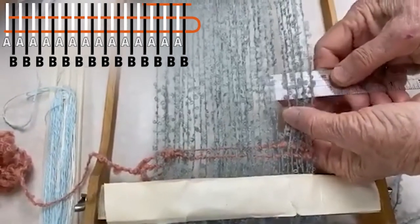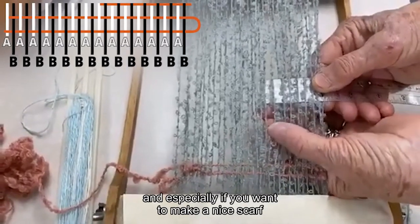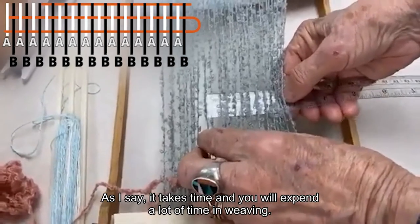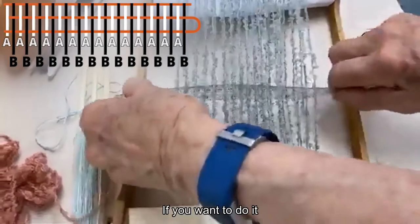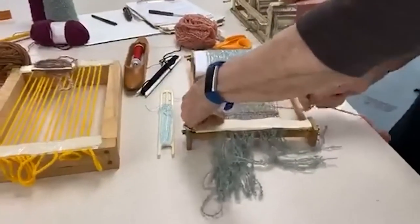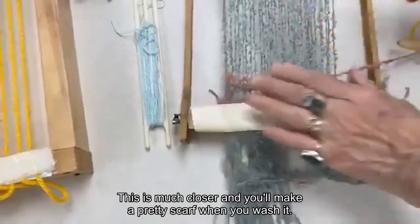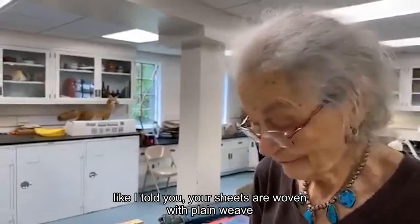This one I thought would give you a little bit of a hint of all the kinds of things that you can make. Especially if you want to make a nice scarf for someone for Christmas or their birthday, this is one way to do it. It takes time, and you will expend a lot of time in weaving if you want to create something really beautiful. This is called plain weave. Your sheets are woven with plain weave, and these are also plain weave.